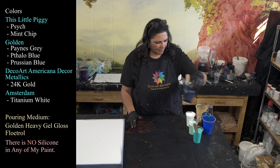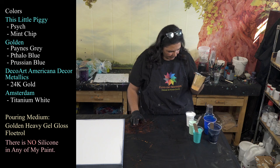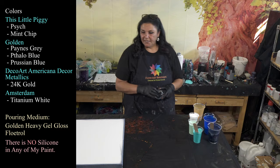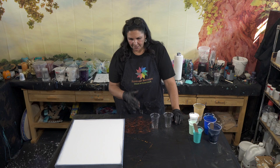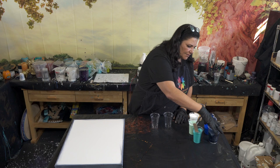I also have some Golden's phthalo blue and what I think is Prussian blue, so we have three different shades of blue. I have a tiny bit of 24-karat gold and some white. For a 16 by 20 we need 11.4 ounces of paint. I have two cups here, which means I only really need about six, seven, or eight ounces, so I'm going to fill these up.